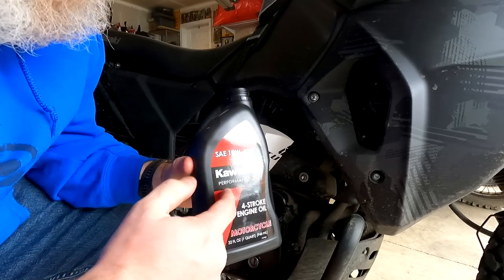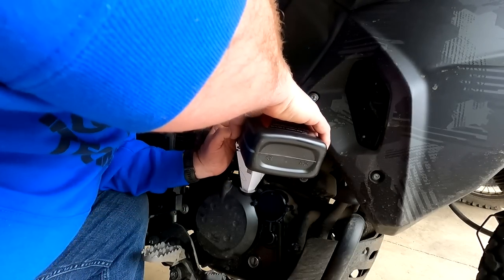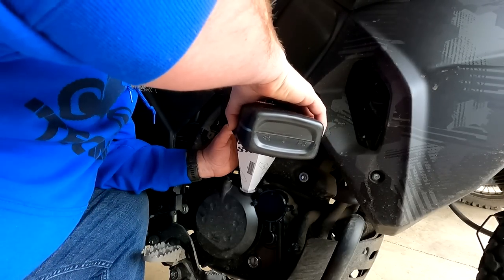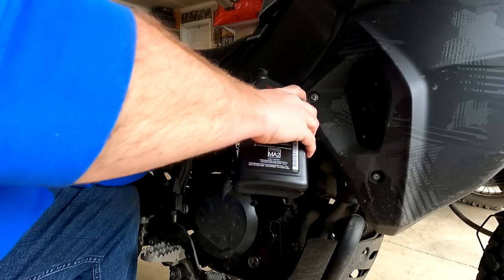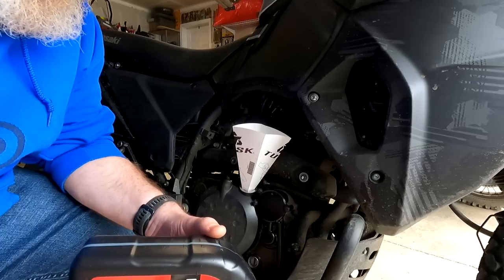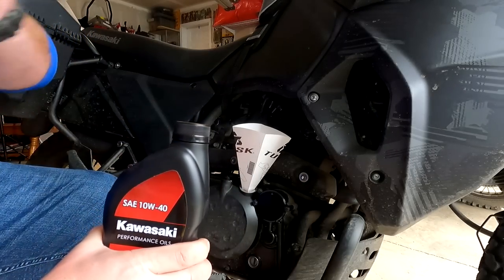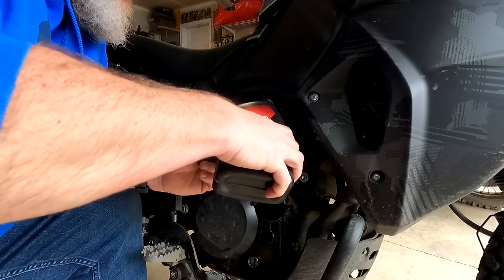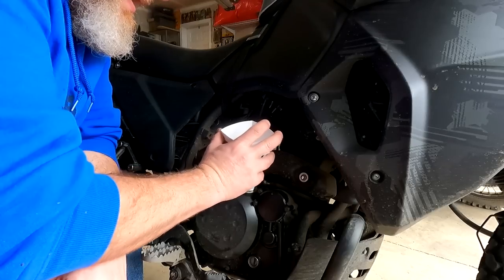Just pour it slow — 10W40 Kawasaki conventional oil. It takes 2.1 quarts, and with the Rocky Mountain kit they automatically sent me 3 quarts so you always have enough. I'm just going to use the measurement on the side of the bottle. We'll start her up, check the oil — doesn't need a ton, just a little bit. That's probably about right based on the measurement.